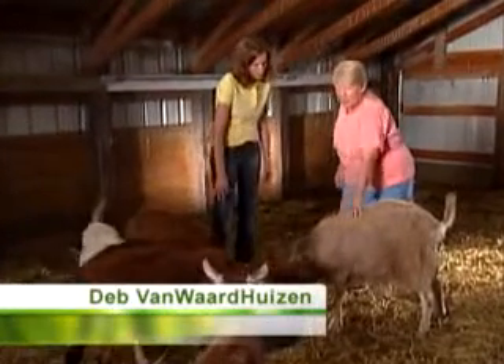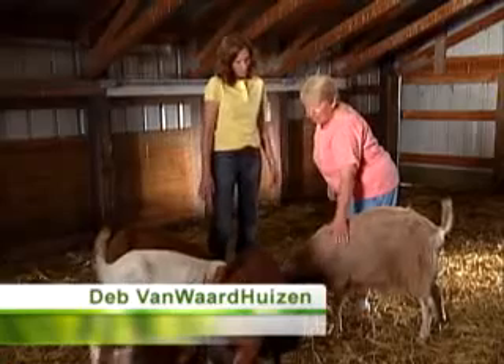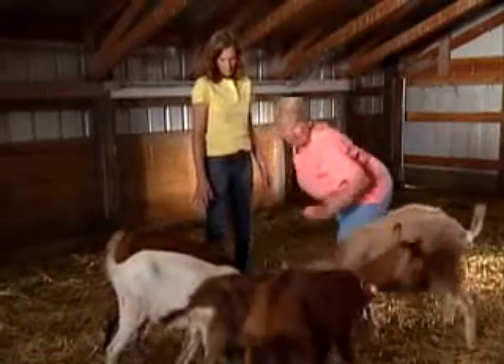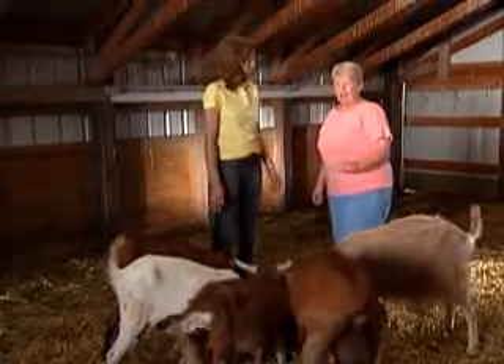This one here is a Toggenberg. Toggenbergs are the brown with white markings. This one and this one are Oberhausen — they're the reddish color.